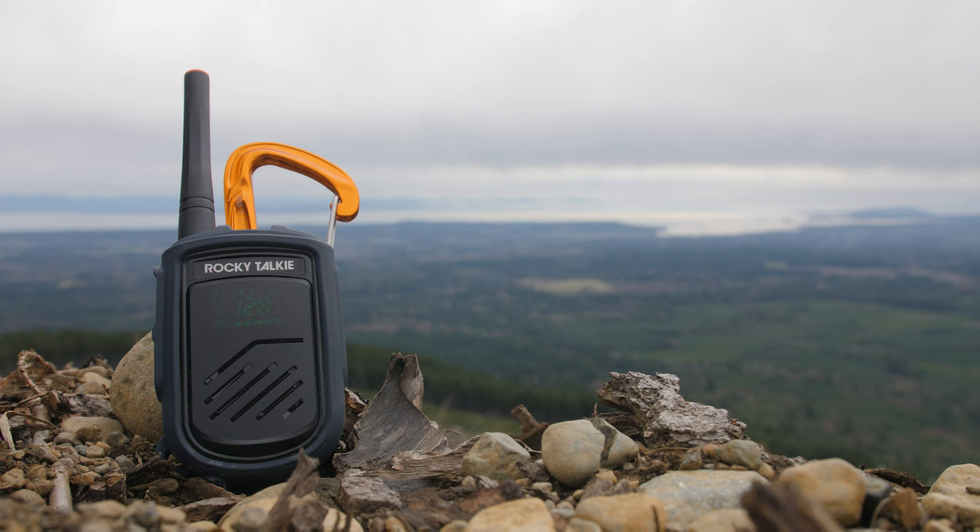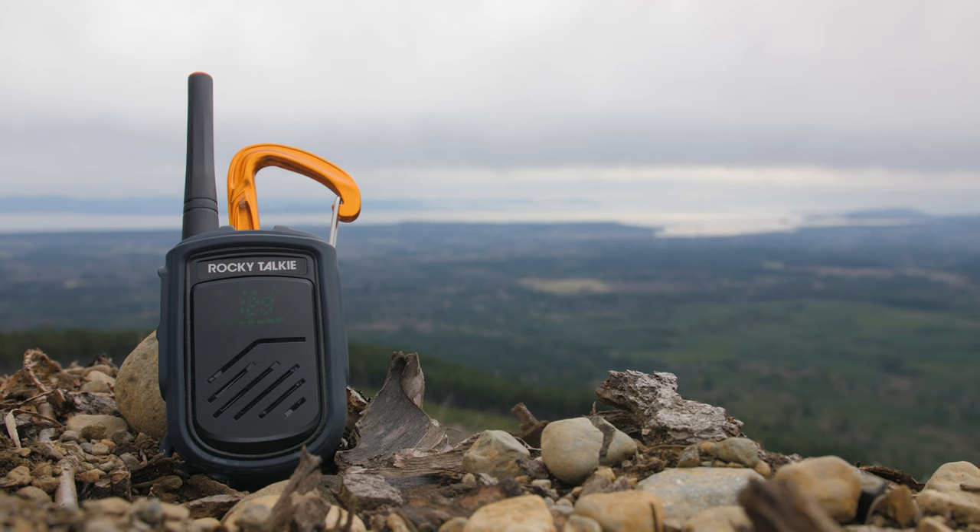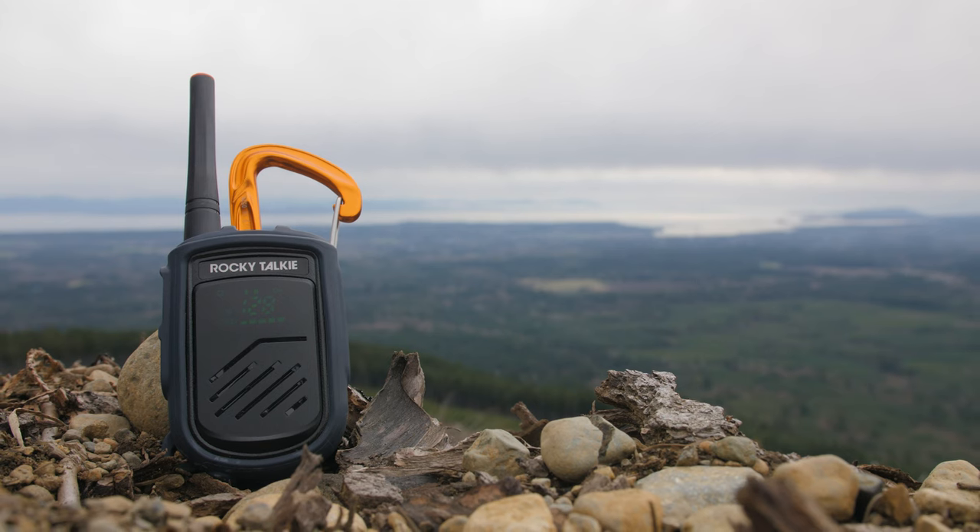What's up y'all, Scott here. Today we're out shooting some mountain biking with Mark Matthews and Jarrett Lendl, and we're gonna be testing out these Rocky Talkie radios. Rocky Talkie sent us a set of these radios for us to work with. Usually when we're out shooting we have to yell between the rider and the filmer and the photographer to say when everybody's ready, so this is really gonna help save our voices.